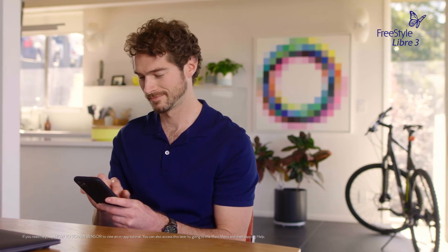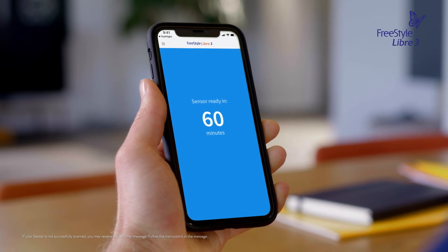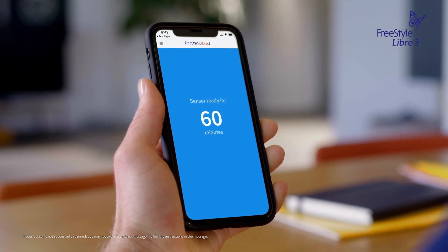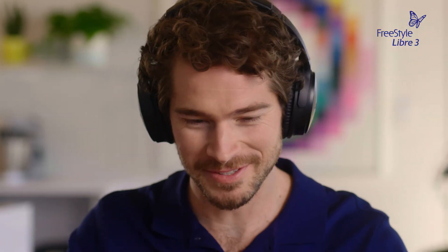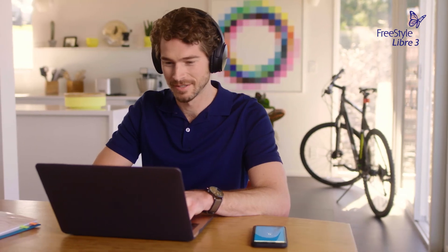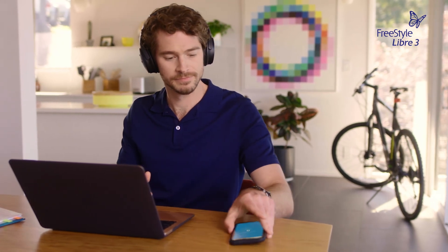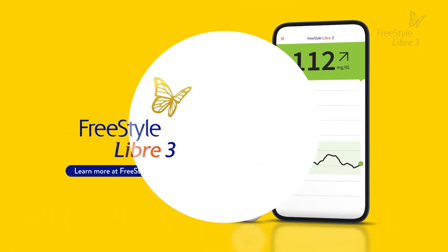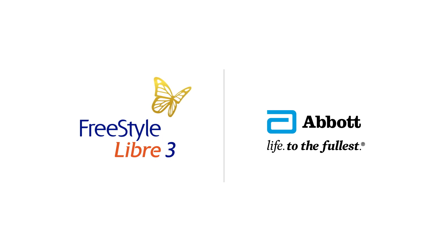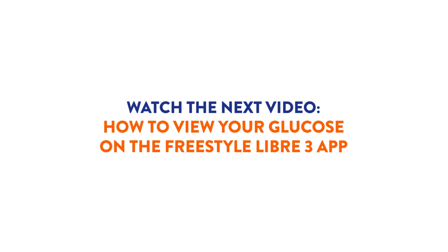You will receive a tone and vibration after you have successfully started the sensor. This is the only time you'll need to scan your sensor. The sensor can be used to check your glucose after 60 minutes, and a countdown in the app will indicate how much time is left. The Freestyle Libre 3 system is designed to fit easily into my life, allowing me to focus on the things I care about the most. Learn how to view your glucose on the Freestyle Libre 3 app in the next video.